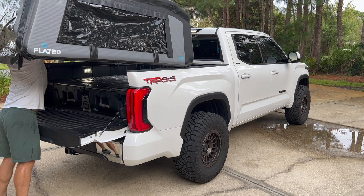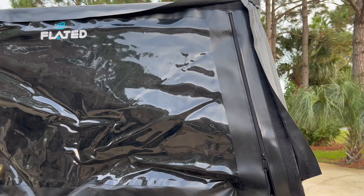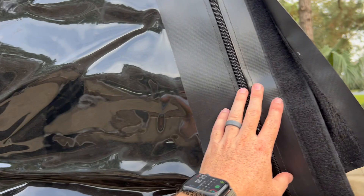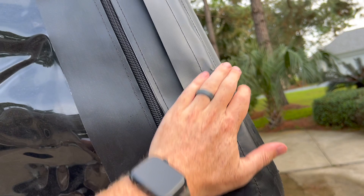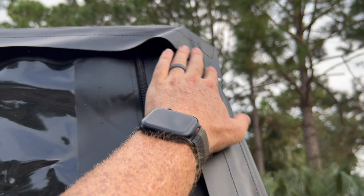Super easy. What's nice about this newer version of this topper is this Velcro portion right here. The whole back glass was already on, but it Velcros to the back right here, which is nice. You also now have this bit that Velcros around the side and the top too. So that part Velcros in and it makes it a bit more weather tight, which is pretty cool — a bit more weather tight than what it was in the past.